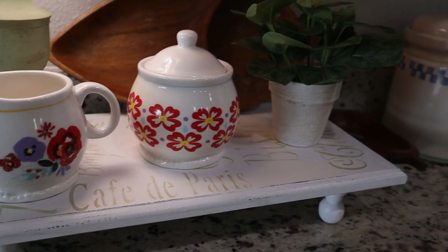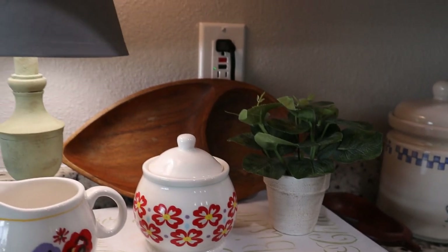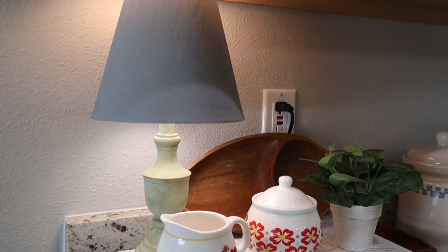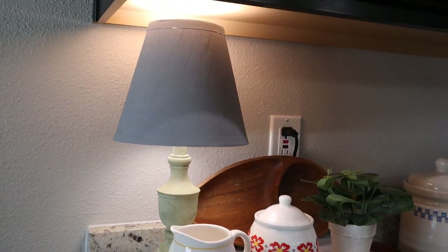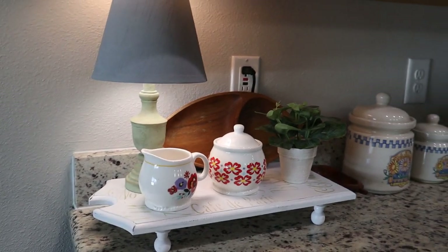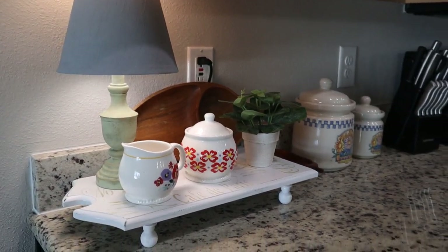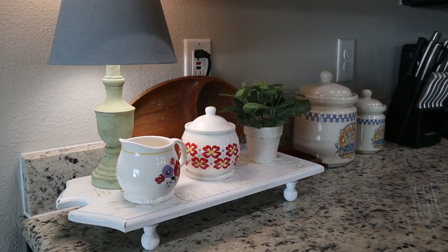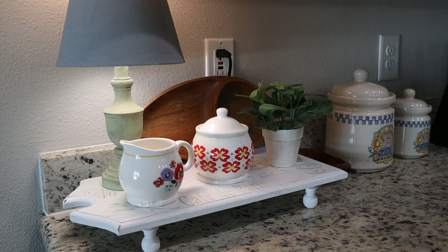Here is the finished look for those two projects — the tray and the updated lamp — in the corner of our kitchen counter. We always keep a little lamp there as a night light. I love the way this corner looks; I can decorate it throughout the seasons and the tray is big enough to hold lots of different items.